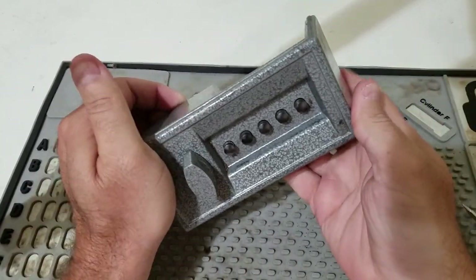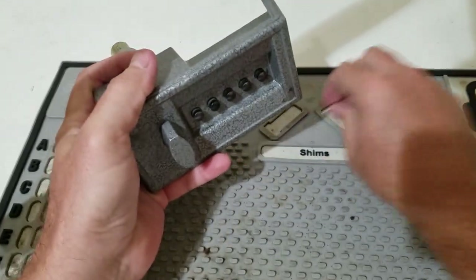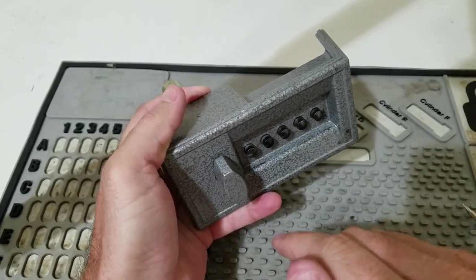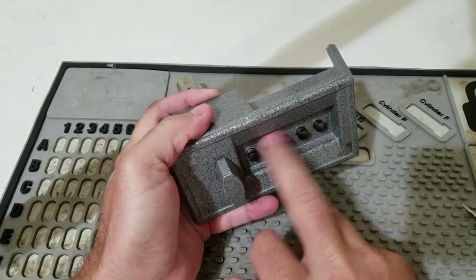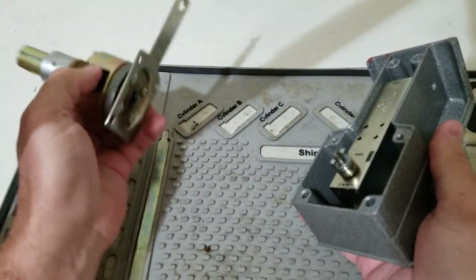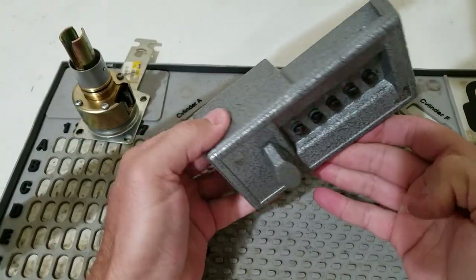We have a KABA-ILCO combination lock, common with low to medium tier security facilities such as data centers and whatnot. It's a keyless system, possibly sometimes they have key knobs on the outside for a backup. Completely mechanical combination lock, user resettable. We're going to go over how to decode the combination of one of these if you have lost the combination.